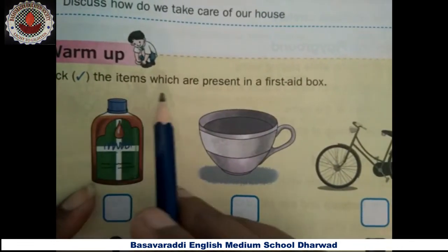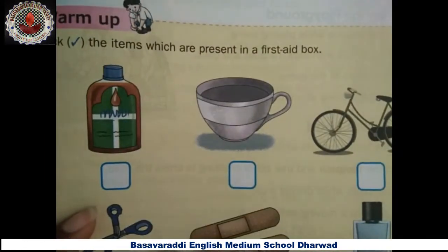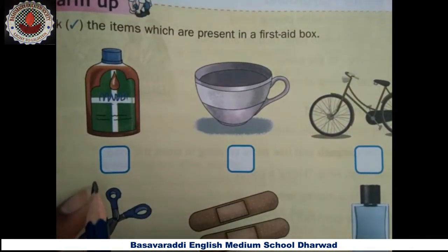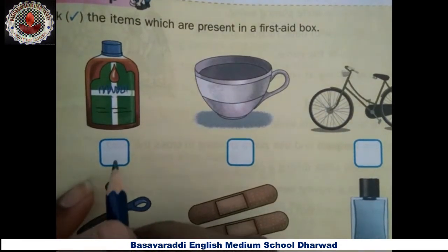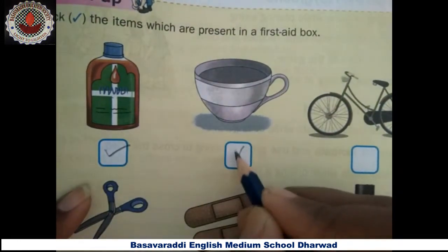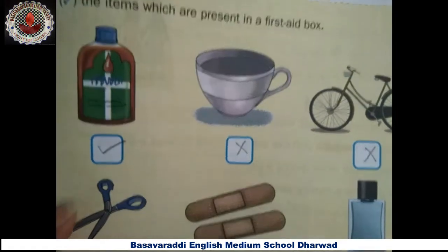Tick correct the items which are present in a first aid box. The first picture looks like a Dettol bottle — yes, this item should be present in a first aid box, tick the correct one. Next, cup — it is not needed. Next, bicycle — it is not needed. Next, scissors — yes, this is also present in a first aid box.